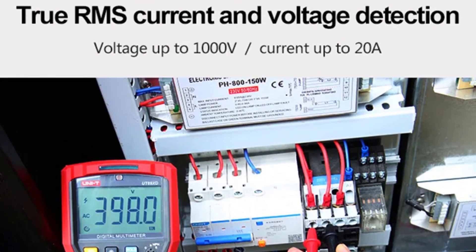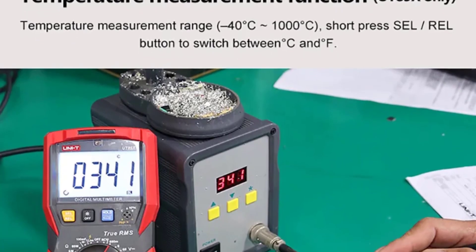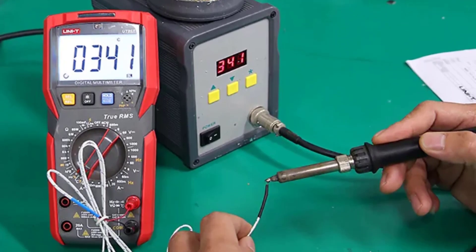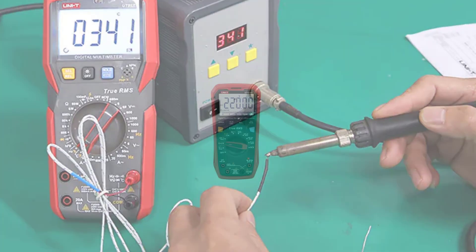The capacitance measurement feature is impressive, with a broad range that covers almost any capacitor you'll encounter. Resistance measurements are precise, and the unit can even measure temperature in both Celsius and Fahrenheit, which is handy for diagnosing temperature-related issues in electronic components.